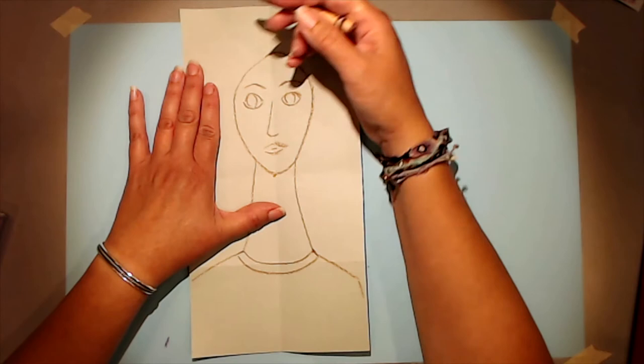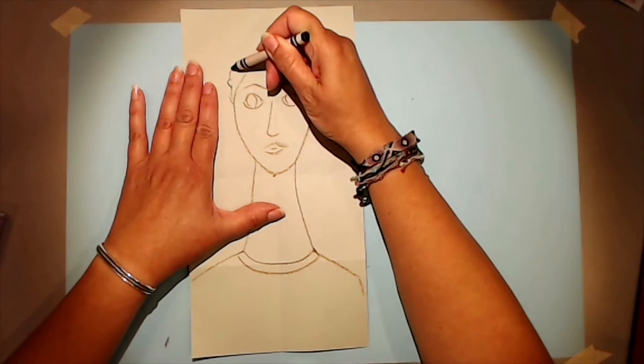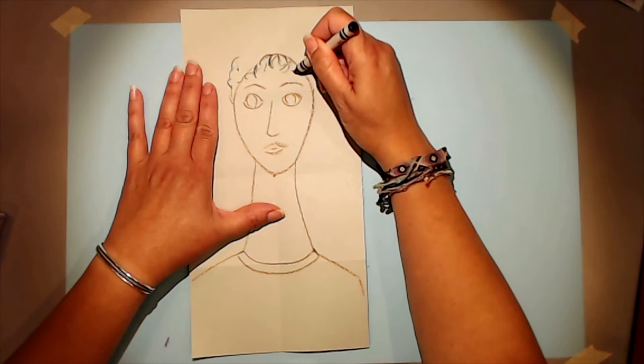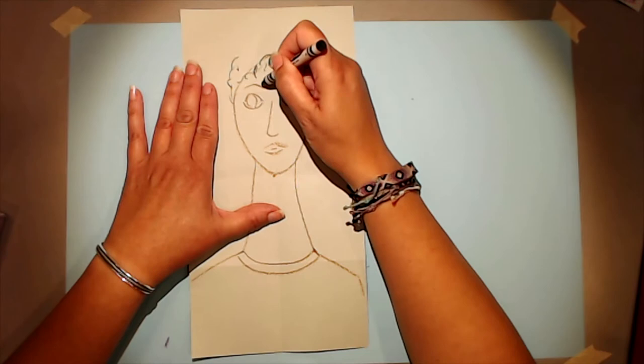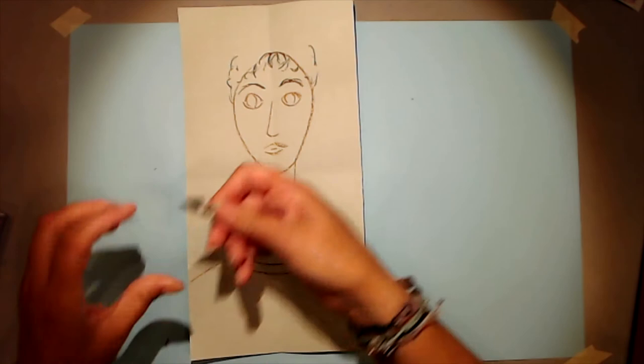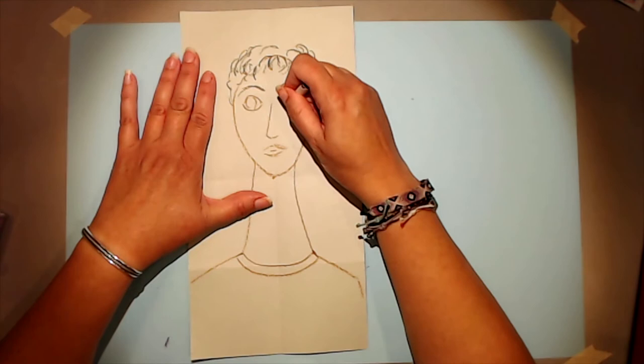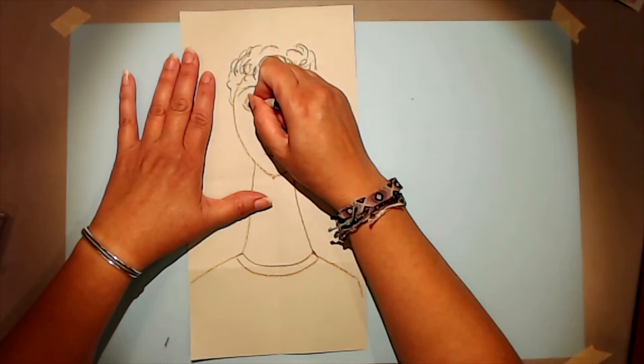Now decide what kind of hair your person is going to have. My person is going to have a curly natural hairdo. The hair comes down on the front of the forehead — you could have bangs that come all the way down to the eyebrows if you'd like. And before I forget, I'll do the pupils of their eyes with my black crayon.